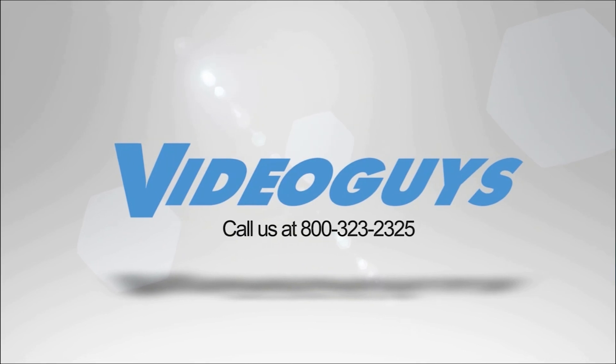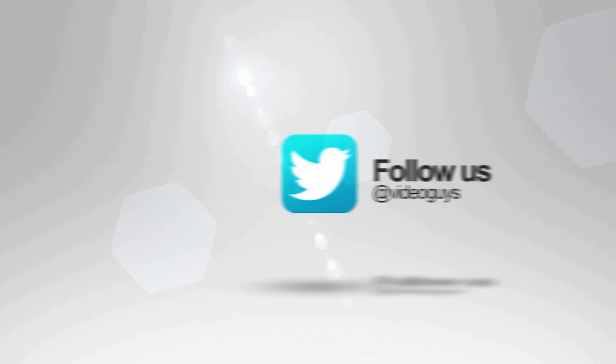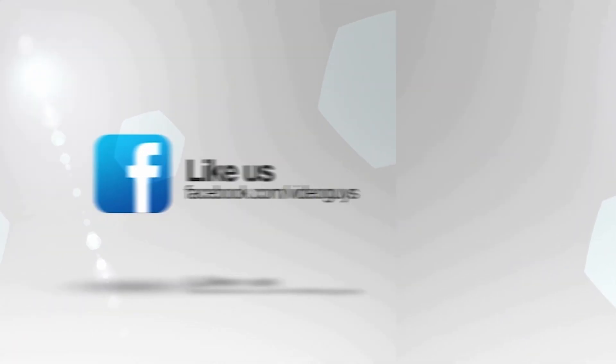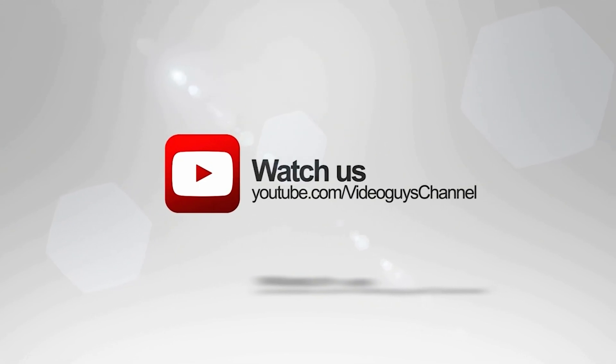Video Guys is available Monday through Friday. Give us a call at 1-800-323-2325. Don't forget to follow us on Twitter and Instagram to stay connected with all of our updates, and you can like us on Facebook. Keep an eye out for our live videos and don't forget to subscribe to our YouTube channel. Thanks for watching — see you next time.